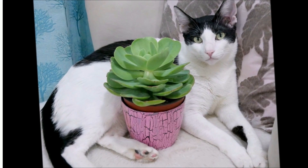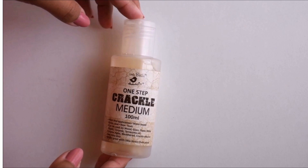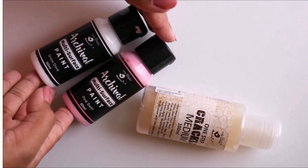Now let's get started. Here I'm using two plastic planters of two different sizes and colors — two small black planters and one big white planter. For decorating them we are going to use one step crackle medium and acrylic colors from Itsy Bitsy.